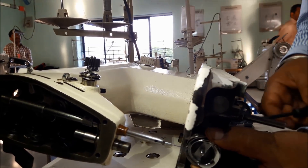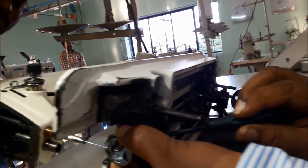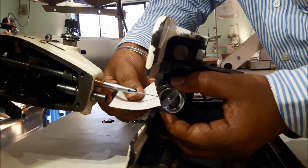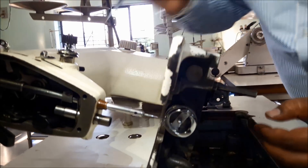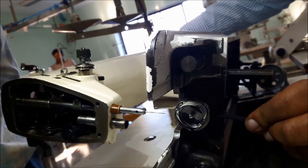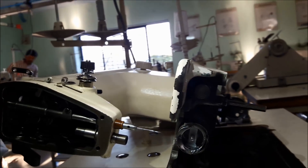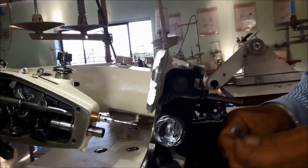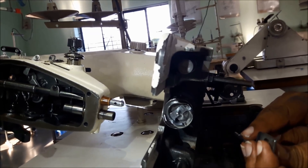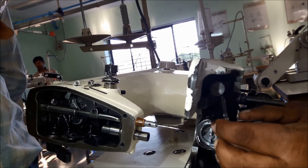At the same position, without shaking, tighten the hook set screw slowly. Tighten one screw, again reconfirm the clearance and timing, then tighten the other two screws gently. Now we need to fix the hook set inner stopper. This is the inner hook set inner, and this is the stopper.